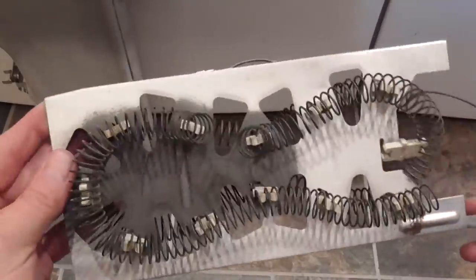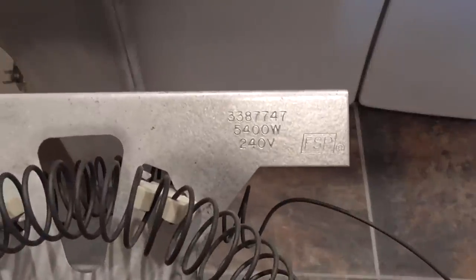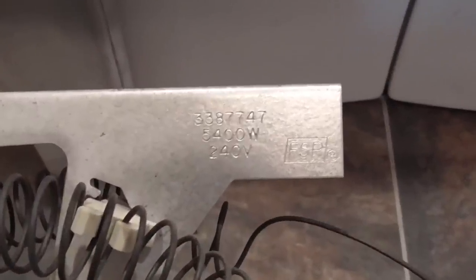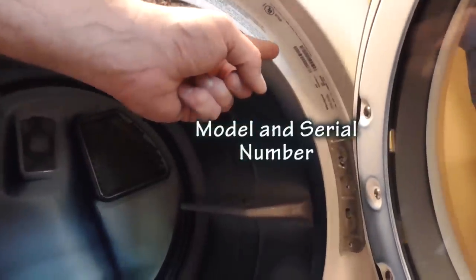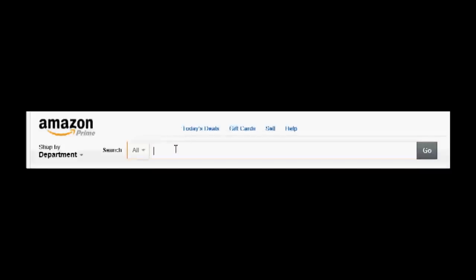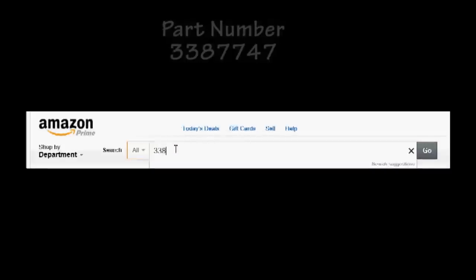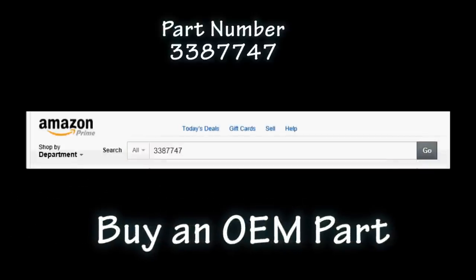Now this is a genuine Whirlpool part and for safety reasons, I recommend purchasing a new OEM replacement part. Here's the part number I need. If you need the model number and serial number of your appliance, it is often located just inside the door opening.